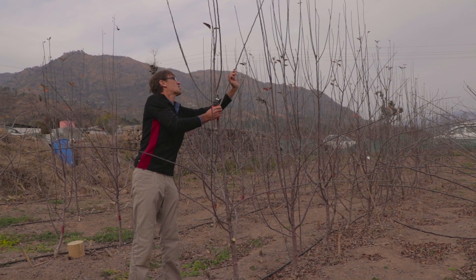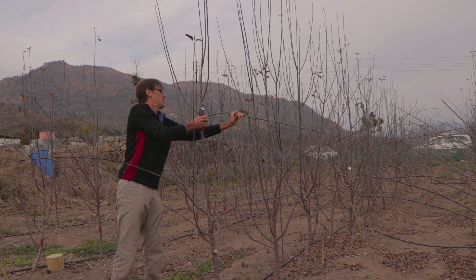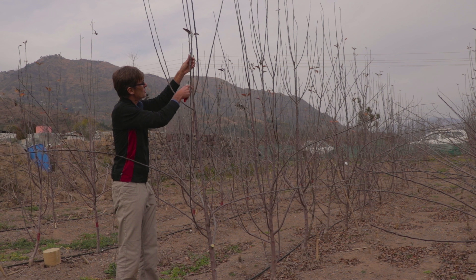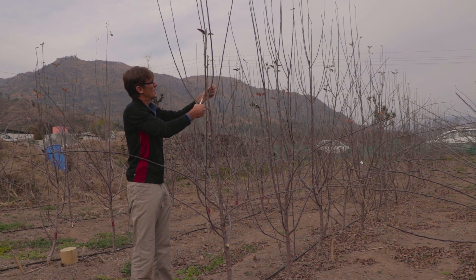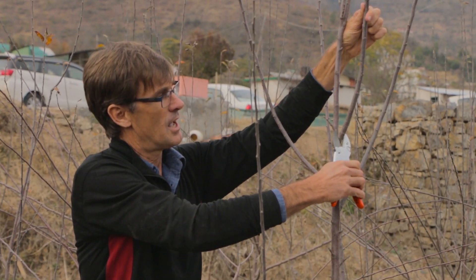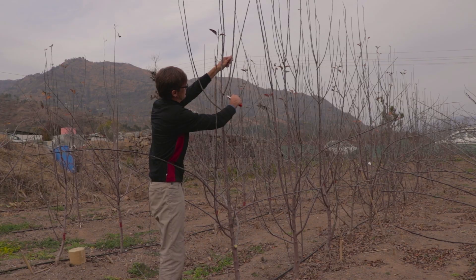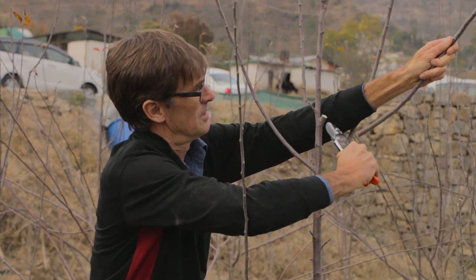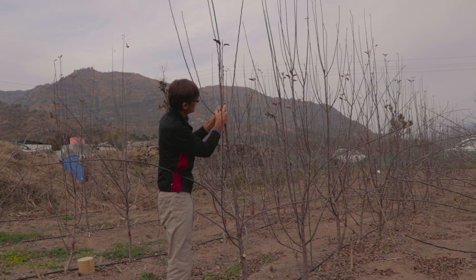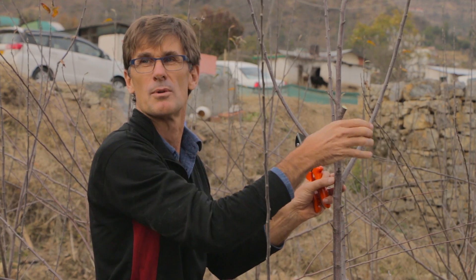This one is a bit strong, so we probably have to... well, maybe we've bent it — we can keep it for a year and see what happens. But this one is too strong, the angle here is too narrow, and we're not going to be able to bend it, so I'm going to take it out. If I take it out like that, there are buds in here that you can't see — what will happen is those buds will shoot and we may get some short branches coming off the bottom there.